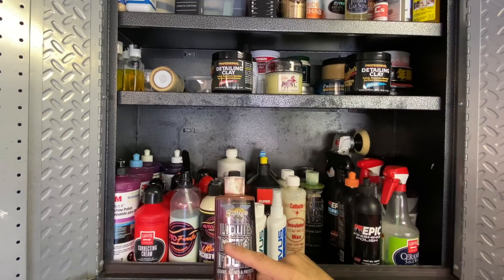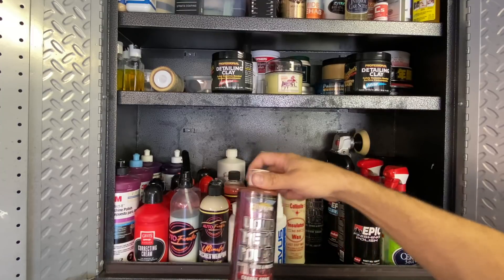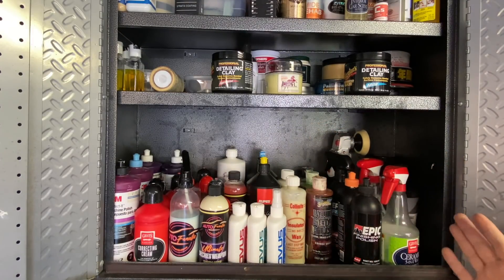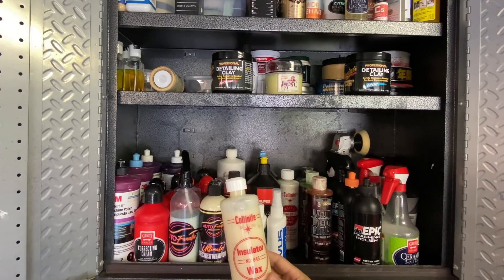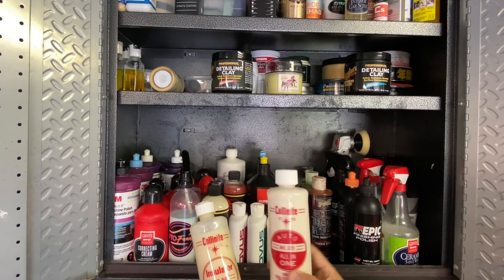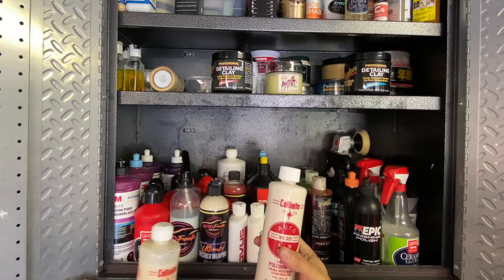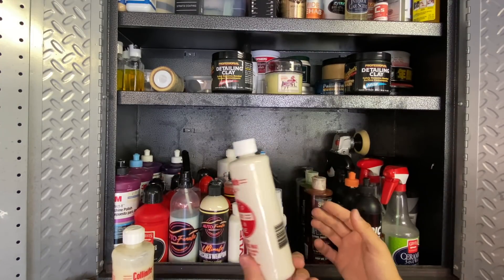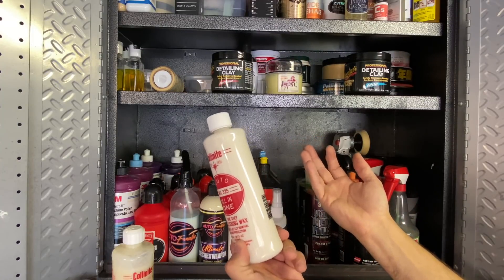With the Collinite products, I upkeep with Autofanatic 007 - the 007 with our soap extends the protective nature up to three times longer than with conventional high-pH products. These products in the back are made by Novus - I use these specifically for plastic polishing on acrylic, Lucite, and polycarbonate. Great for a vintage car with a plastic rear window, or any convertible. I also use it on my hi-fi turntable cover. Available as a three-pack on Amazon.